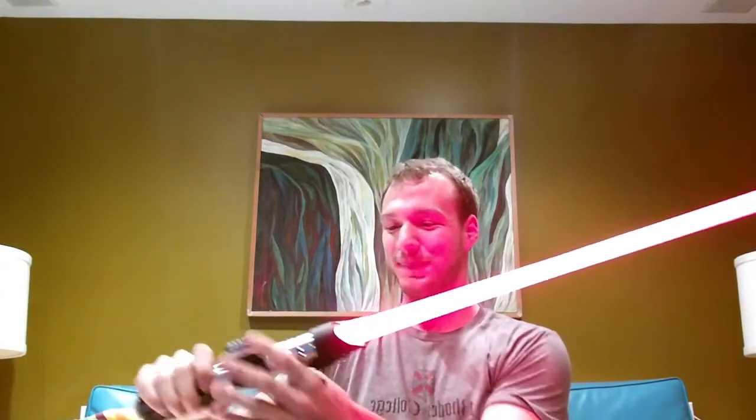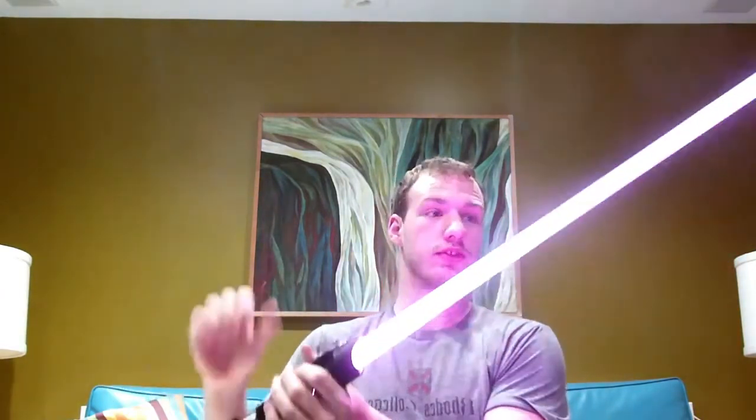Now that is more like it. So this really is a complete saber.